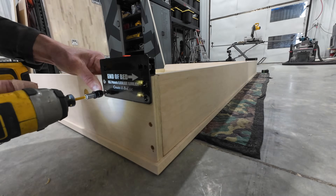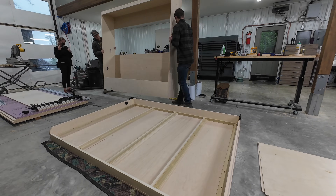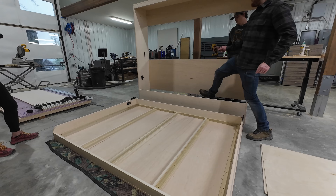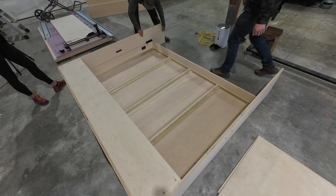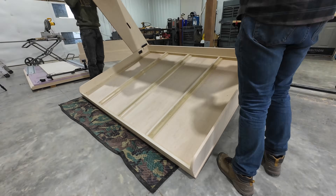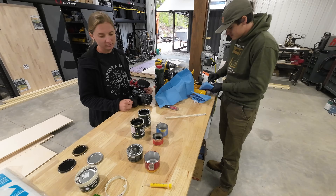We also installed the Murphy bed hardware onto the wall cabinet side of the bed. In order to get the mattress box inside of the wall cabinet, we had to remove the back of the wall cabinet. This allowed us to gently splay open the sides of the cabinet and place the pivot arms into the holes on the side of the mattress box. Then we were able to stand the cabinet back up, and the mattress box was now captured inside of the wall cabinet.